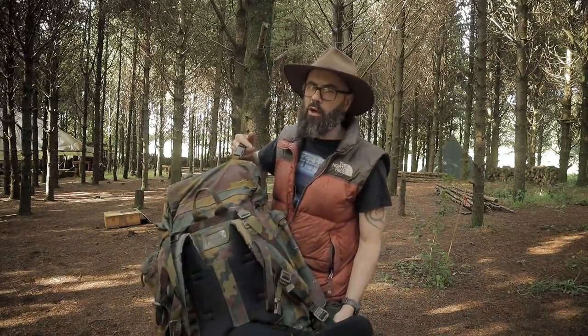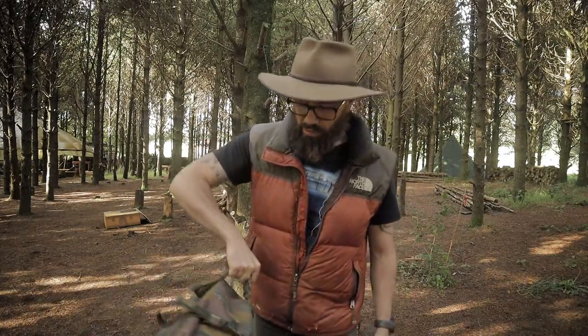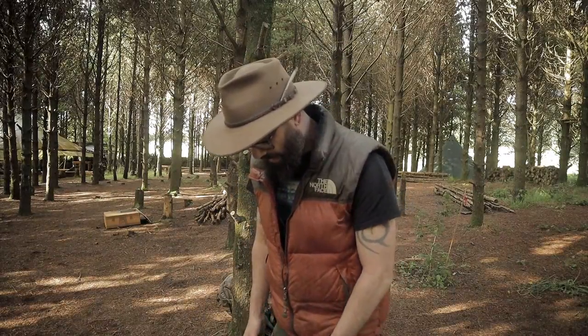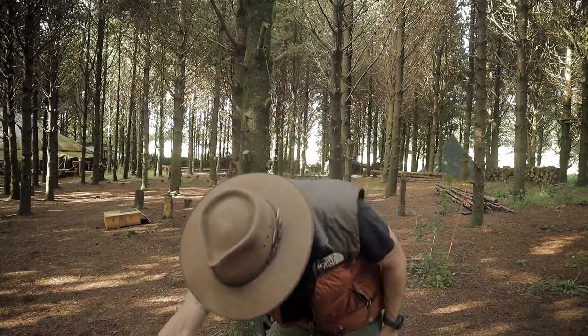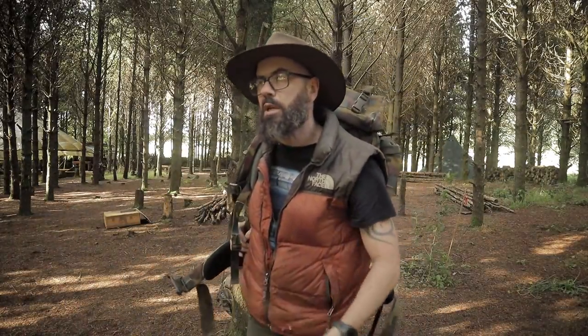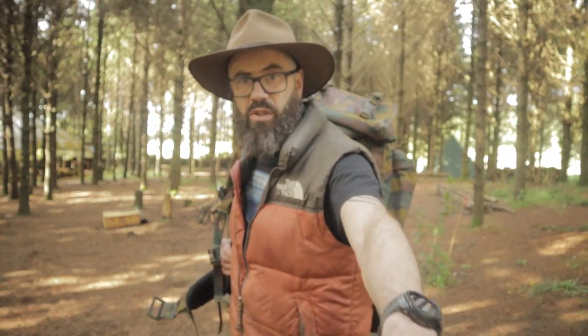At the moment I think these are going for about a hundred quid — the Belgian bag — but you can probably get them cheaper as they are army surplus. Expect a little bit of issues: this one is a little bit faded in places, but that's normal with army surplus. It seems like a decent bag if you're into big bags. Thanks for watching, stay frosty.